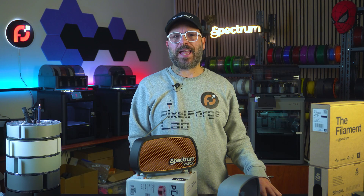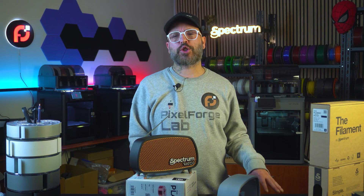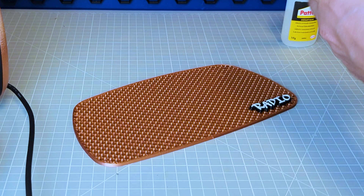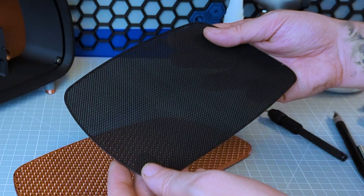It goes without saying that using my new blowtorch is so much fun. I actually overused it the other day and I ruined the print, but don't tell anyone. So the pieces we have: the main chassis, the back, the front, the feet, the mesh, and the antenna.